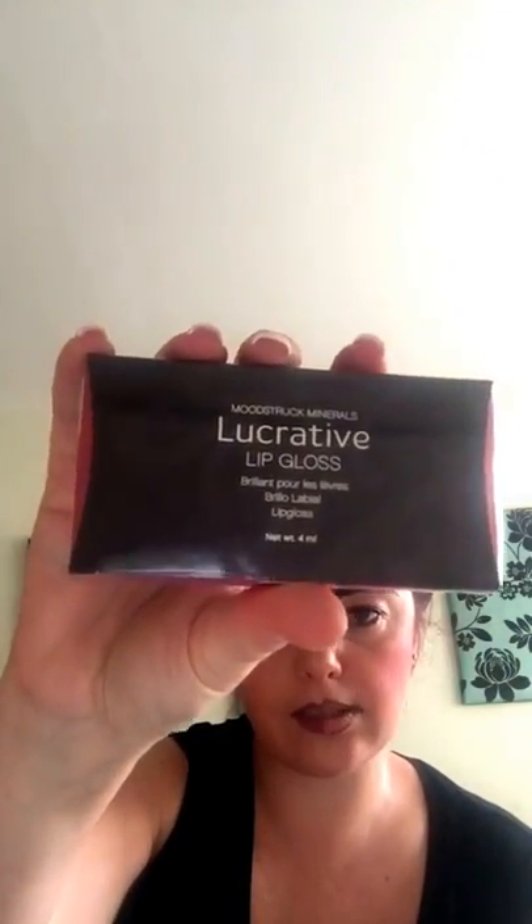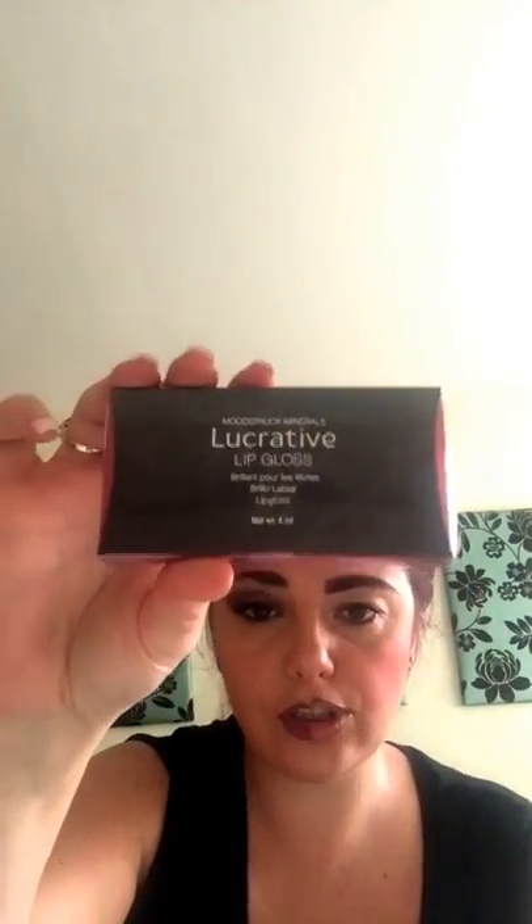Then you've got all your lip glosses — obviously they're only sample sizes but they're gorgeous. How much lip balm do you need? And with the lip stain they'll last for ages.